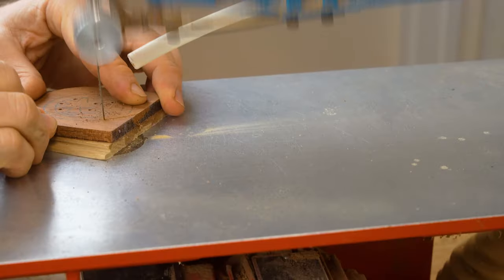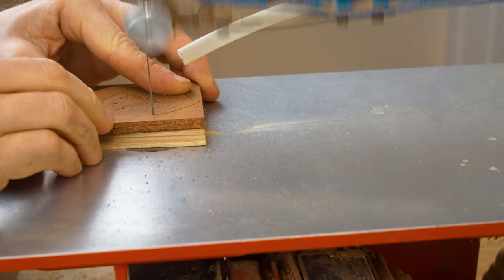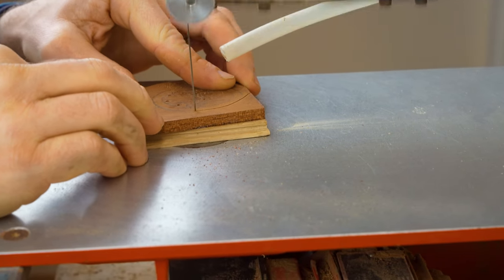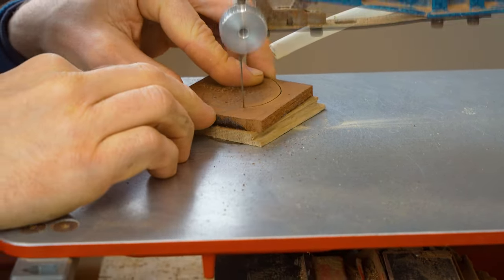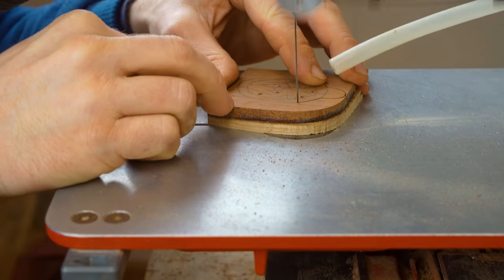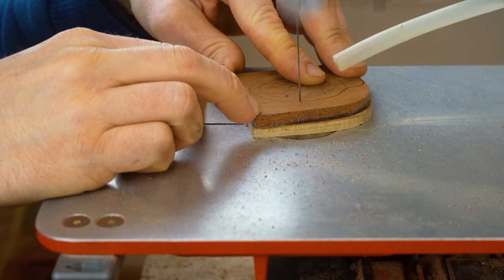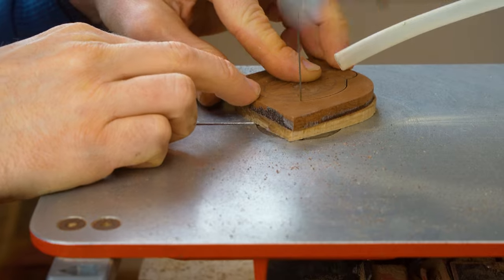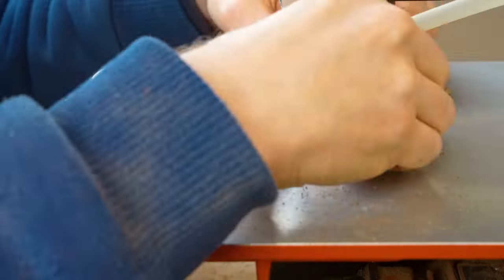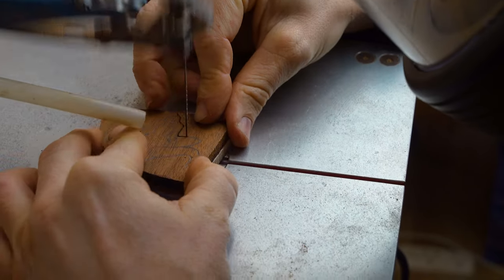In the first demonstration, I actually do the process in the opposite way I would recommend. What you'll see me doing is cutting the outline of the project first and then going on to doing the pierce work. In some projects you'll have to do it this way, but in this particular one I would actually recommend doing your pierce work — all of your internal cuts first — and then cutting your outline afterwards, especially if you are new to working with the scroll saw.